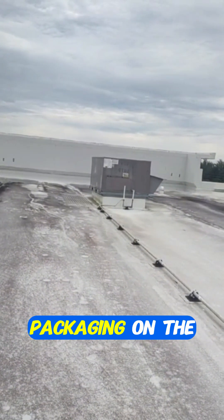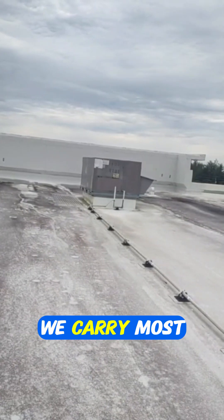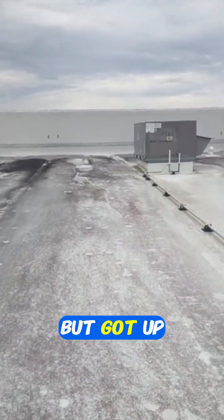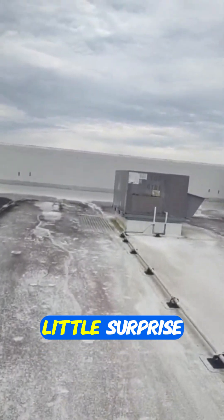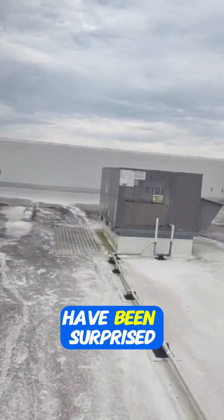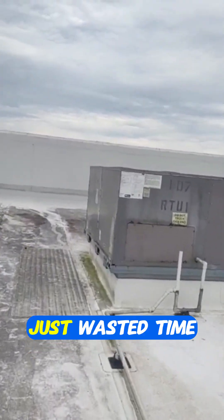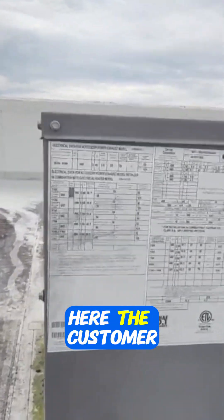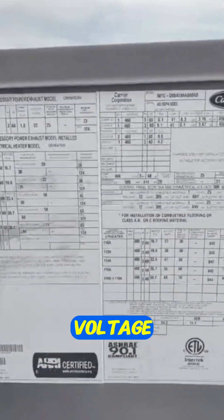A customer told me bad fan motor on a package unit on the roof. We carry most of the motors on the truck. Got up here and got a little surprise, which I shouldn't have been surprised — I just wasted time without getting up here and checking the voltage first.